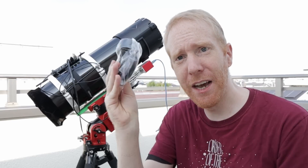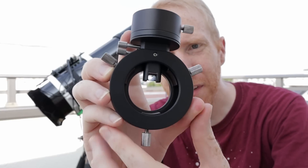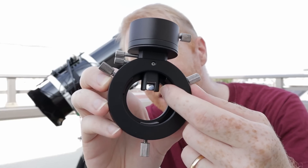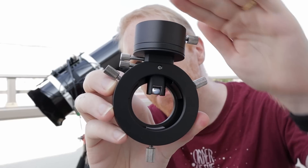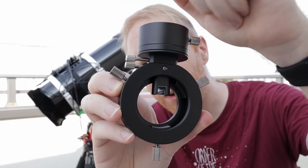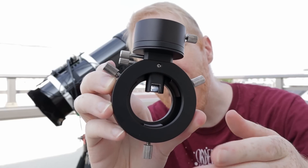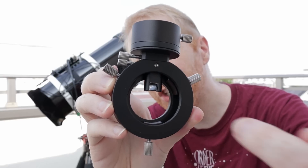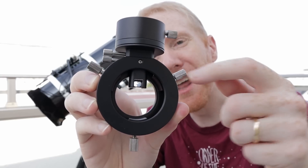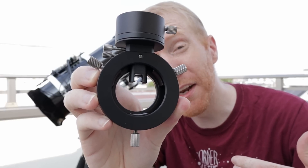The off-axis guider, when you take it out of the box, looks like this — here you can see it a bit closer. This is going to sit in front of the main camera. You can see this little tiny prism — that's actually a mirror. It's reflecting the light that hits the prism and redirecting it to the top here, where the guide camera will be sitting. The main light going to the camera sensor can just go straight through. So it grabs a little bit of the light from above where the camera sensor is going to be located.